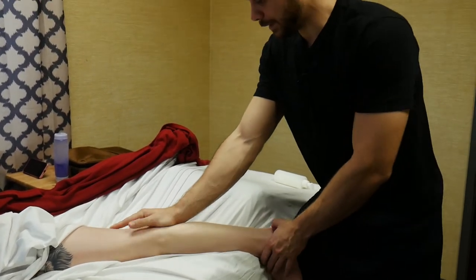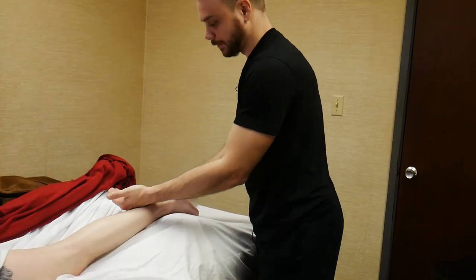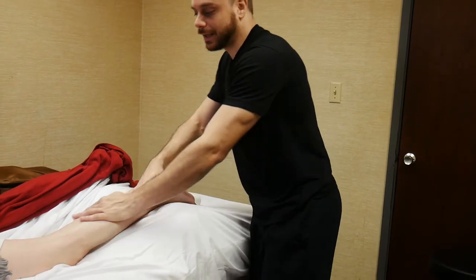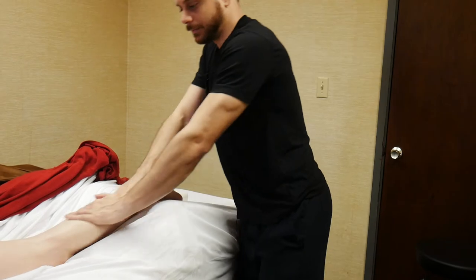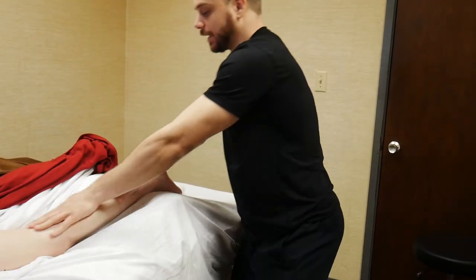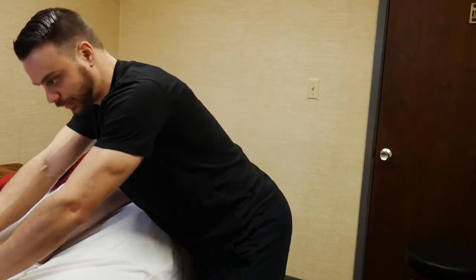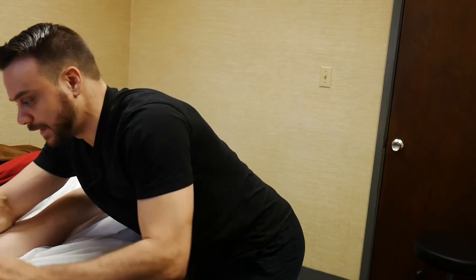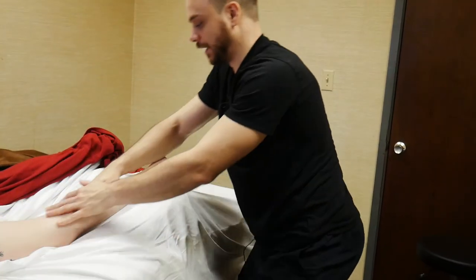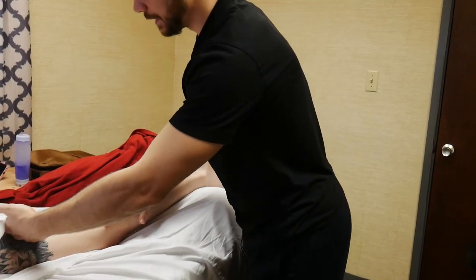I take the leg back up to the table and incorporate the entire leg with some glides. I can come all the way up, being very gentle when I pass over the knee — putting pressure here, lightening up over the knee, skipping over it, then applying pressure back and continuing up. I can do this with my palms, my fists, or my forearms, taking it all the way up and down.